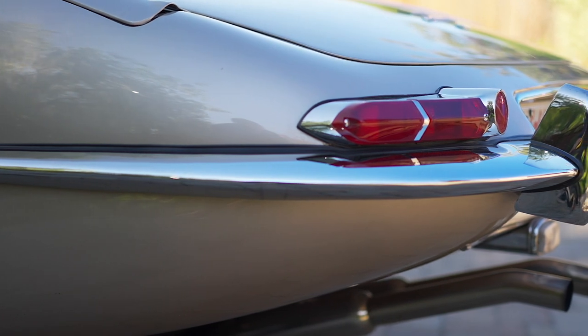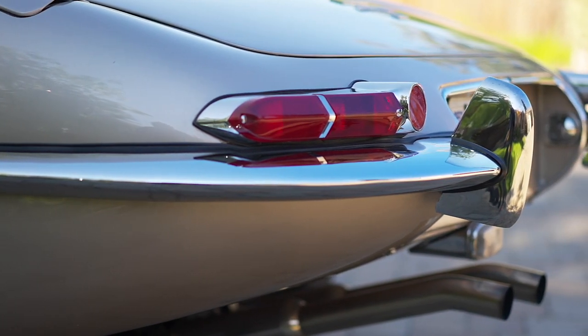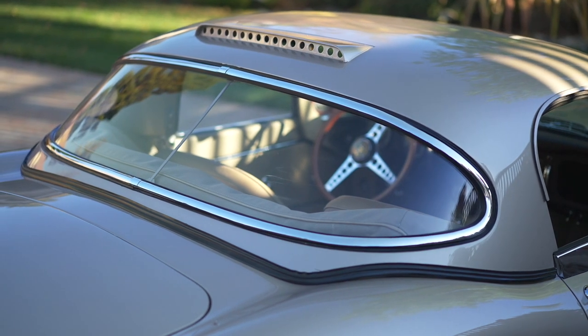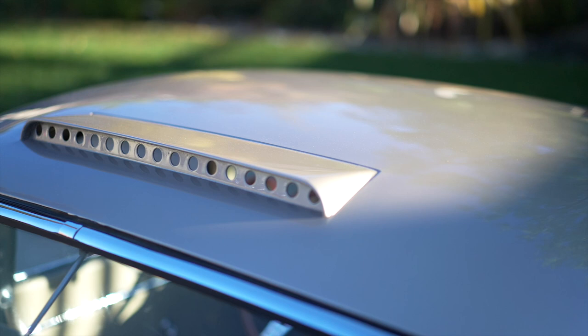This car has an aluminum bonnet, doors, deck lid, and a lightweight hardtop. It also has a 25-gallon aluminum gas tank and aluminum brakes.